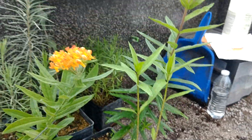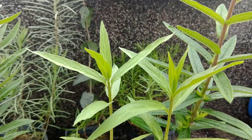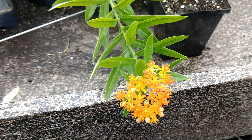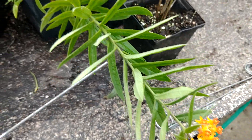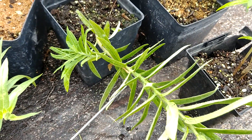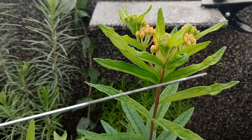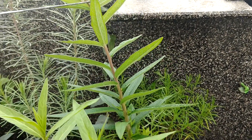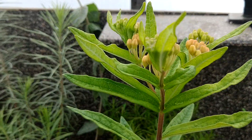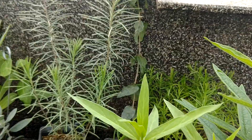Here we have two different examples of Asclepias tuberosa representing two different ecotypes — I believe they're both subspecies interior. This example has a tropical milkweed-looking flower type; the plant tends to go prostrate, leaning over, and then it will start inner node growth and bush out. The other example was collected further south and may not actually be subspecies interior — it kind of represents examples we would see in Florida. It tolerates a lot more water, has a ruffled and wider leaf, and blooms just a little bit after the normal subspecies interior.